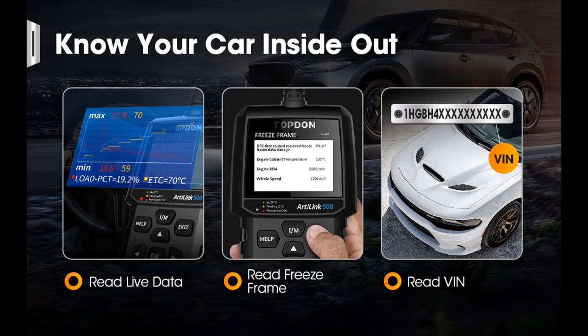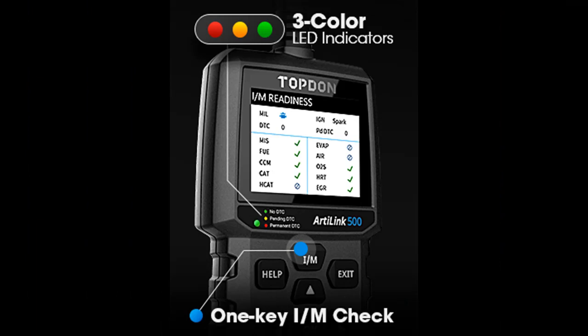O2 sensor test: Check O2 sensor status and immediately replace any detected faulty O2 sensor to maintain fuel economy effectiveness and avoid further damage to the catalytic converter and spark plugs.